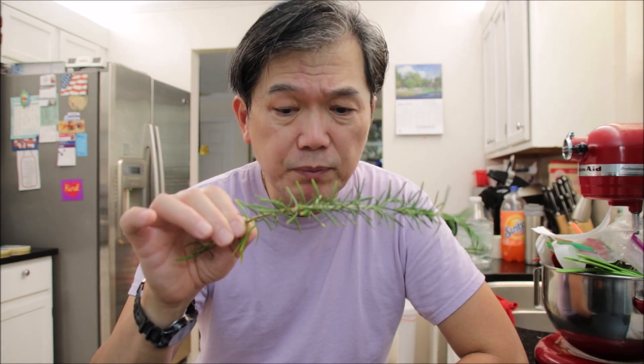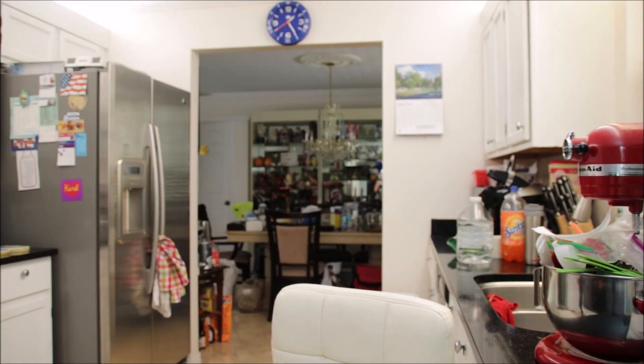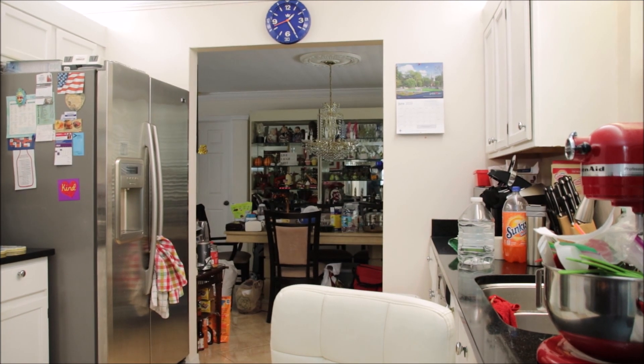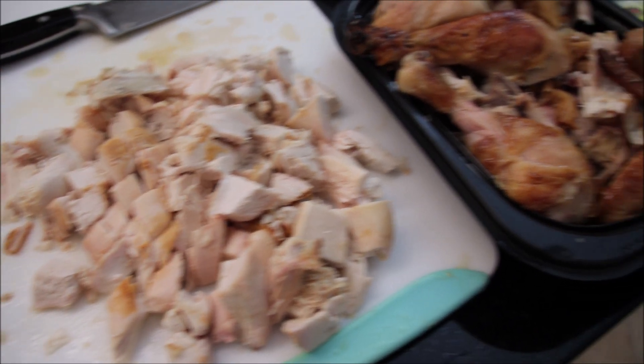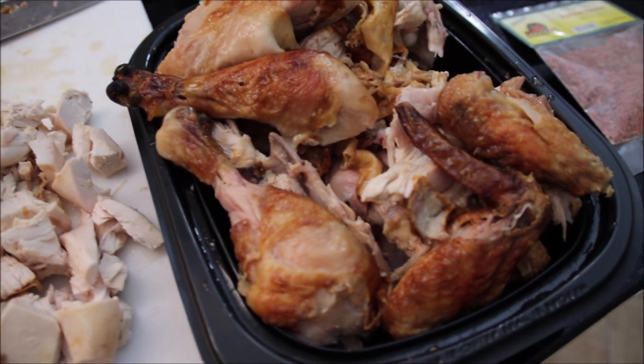I love rosemary on my chicken soup especially. I'm going to add one string of rosemary, boil a pot of water, cut the chicken up, and put everything in there with the rice. Then I'm going to cook it for about two to three hours. So let's get started!